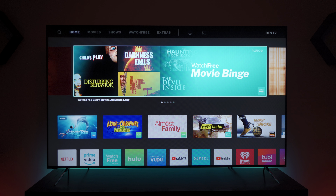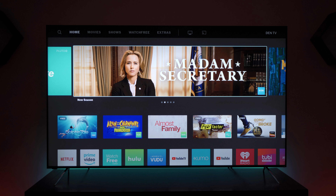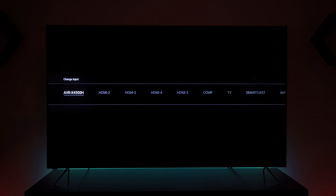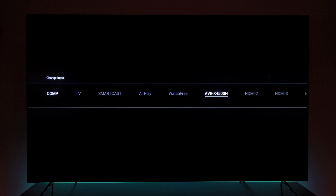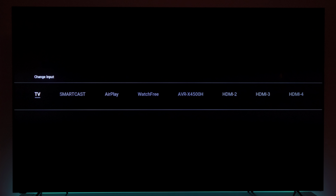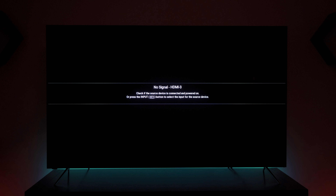I haven't found a way to use the remote control as a universal remote control, which is interesting. If we look at the input selection, you can see some blooming around the highlighted areas. Even though it's a full-array local dimming TV, it's not an OLED — it's not an emissive TV — so there will be some amount of blooming.